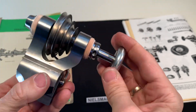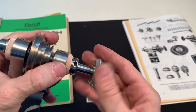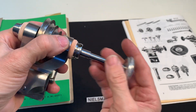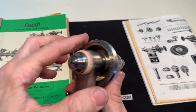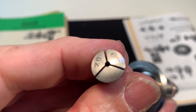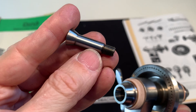It's in good shape, smooth going. It comes with the drawbar here, and it comes with a 2mm collet. 8mm shaft.